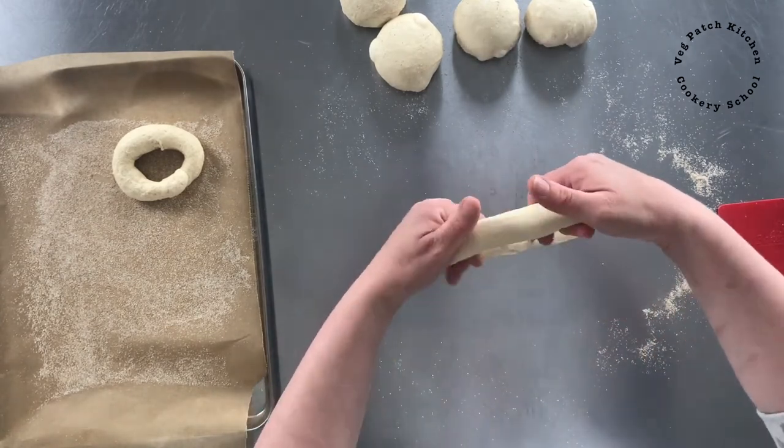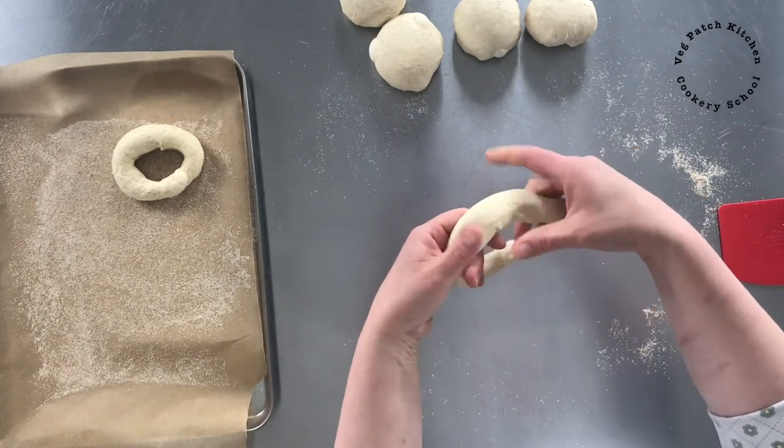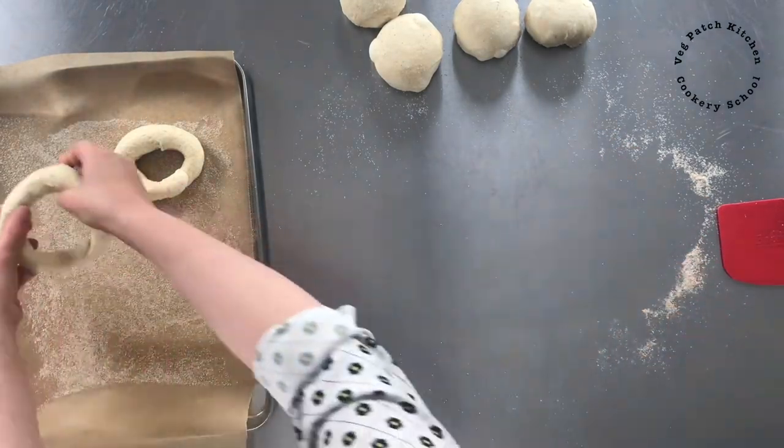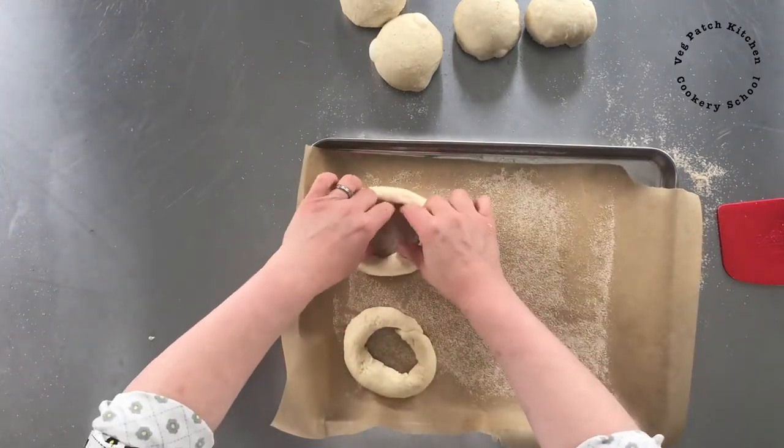So I push it together and I also give it a little twist. It's always a little bit fatter in the middle where you've been rolling — place that onto the tray.